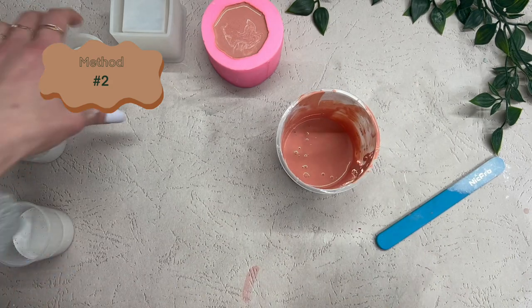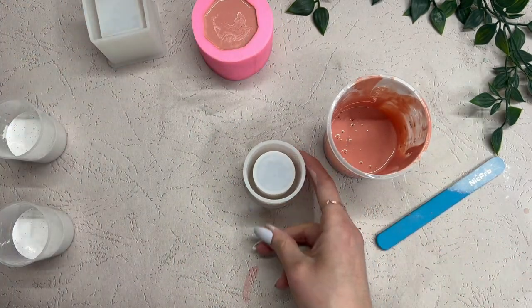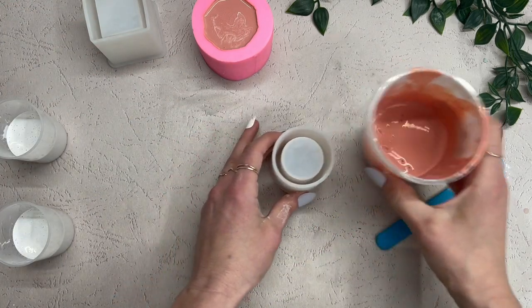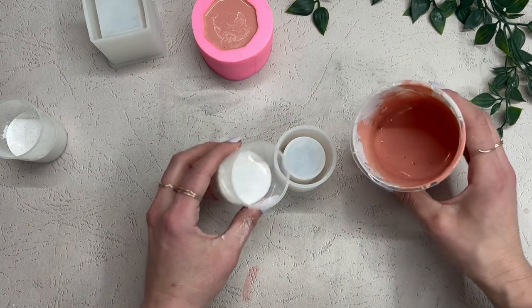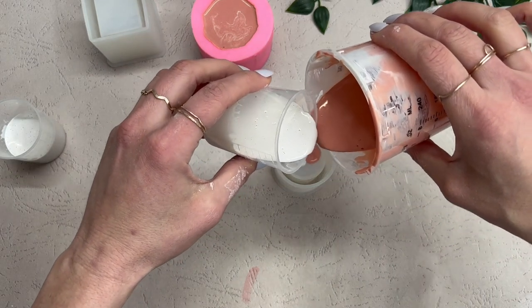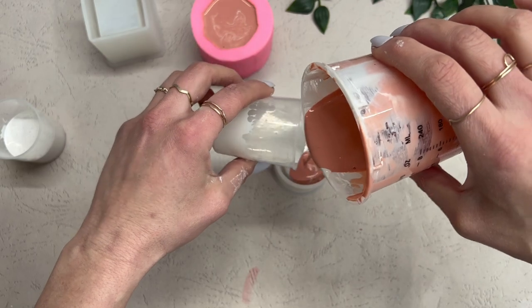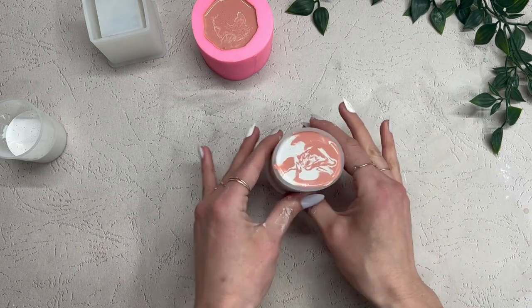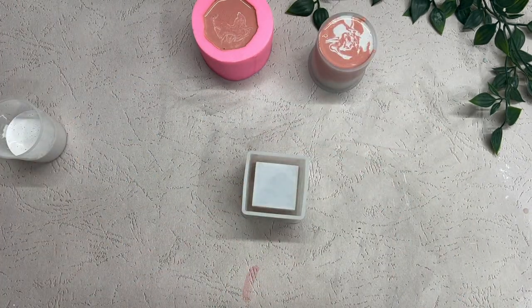Moving on to method number two. What I'm going to do is grab both colors — the terracotta and the white — and pour them at the same time. I'm going to try to get them at the same height roughly, pour them in at the same time, and just swirl them around as much as you want. Again for this one, we're going to want to tap and make sure that you release the air bubbles as well.